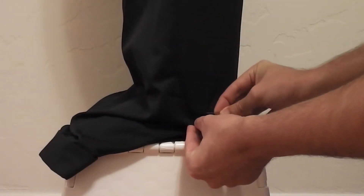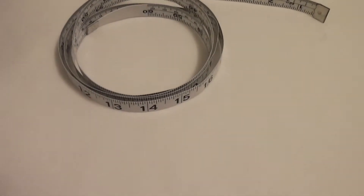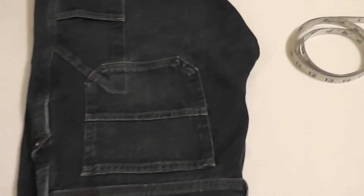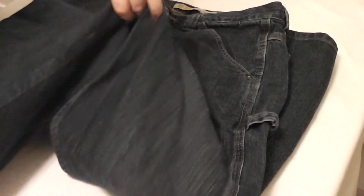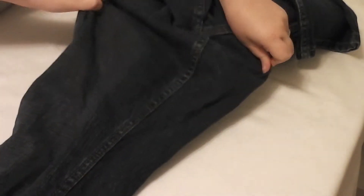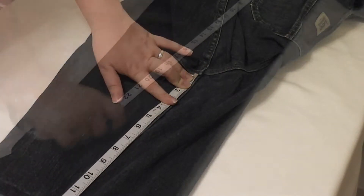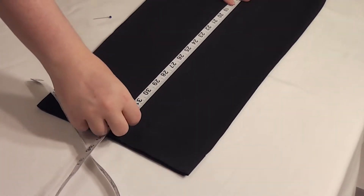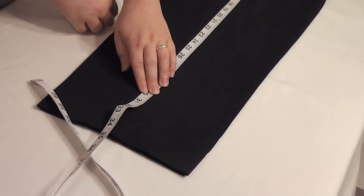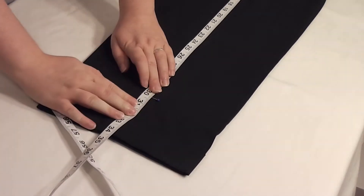There is another way to find your desired hemline and it requires a tape measure and a separate pair of pants that already have the hem you want. Take a pair of pants that you know have the right hem length and lay them on a flat surface. Using your measuring tape, measure the length of the inseam. The number you get will be the length of your new hemline, so make sure that you write it down. Repeat this same step on the pants that you want to hem, placing a pin at the measurement you just got. Then you're ready to hem your pants.